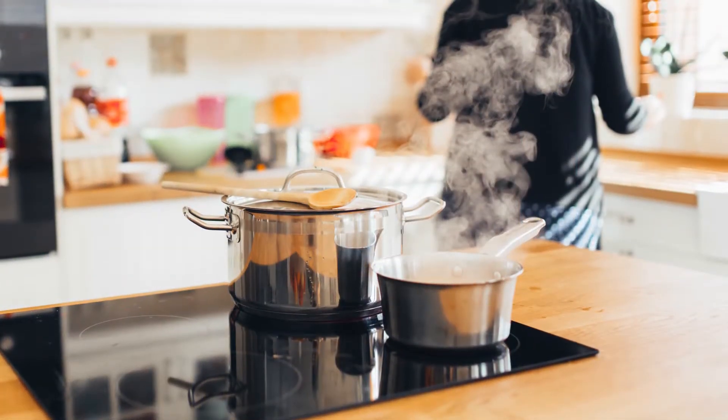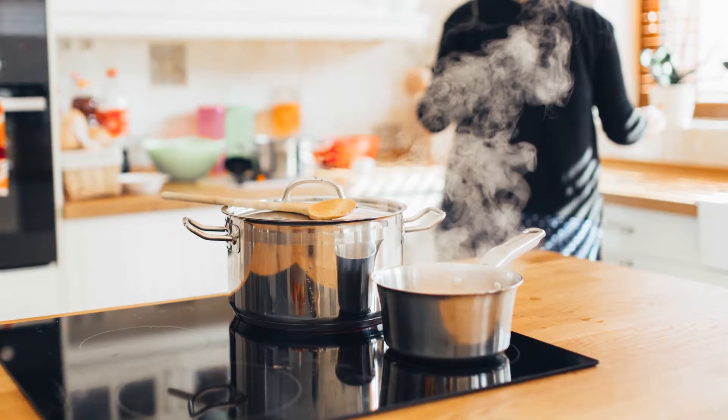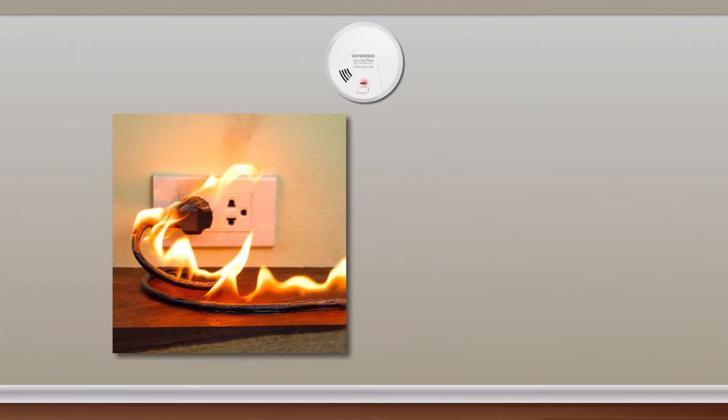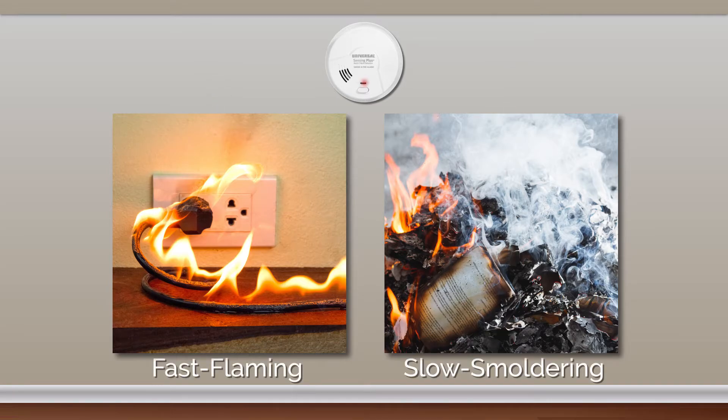Universal Security Sensing Plus smoke alarms are being designed to quickly identify the presence of smoke and fires without triggering nuisance alarms brought on by everyday cooking smoke and steam. By utilizing multi-criteria smoke and fire sensors, this selection of AI-powered smoke detectors can differentiate and respond to both fast flaming and slow smoldering fires.